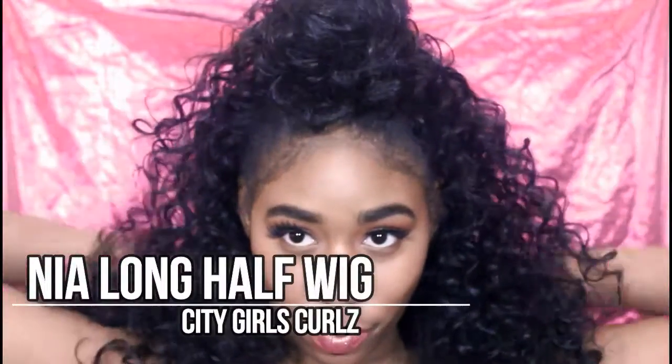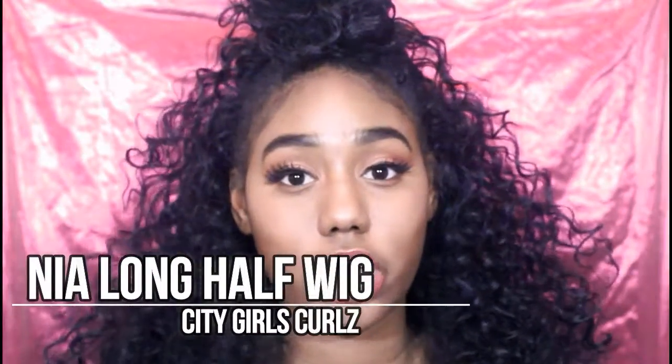You feeling this hairstyle? Because I know you've seen her in the last video, so I am going to introduce you guys. This is the Mia Long Halfway, and this is from City Girls Curls, the brand City Republic. This is their hairline — and in the public, this is their clothing line. You guys should check it out, obviously. It's Black-owned, so you know I had to cop it real quick.